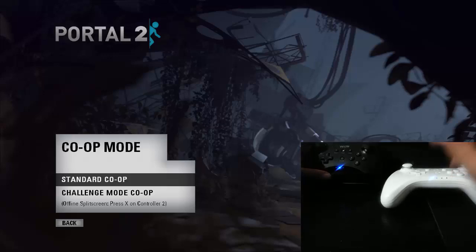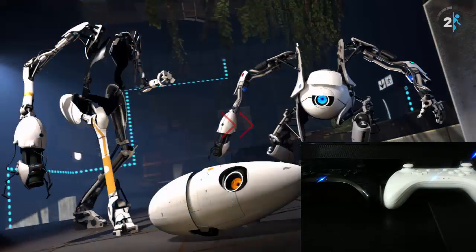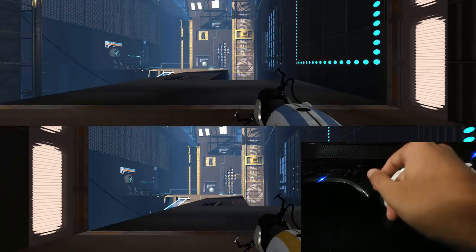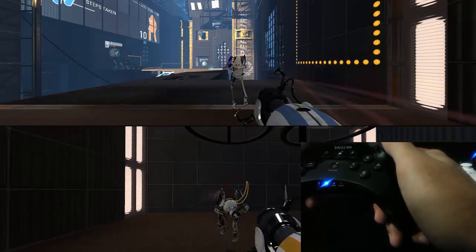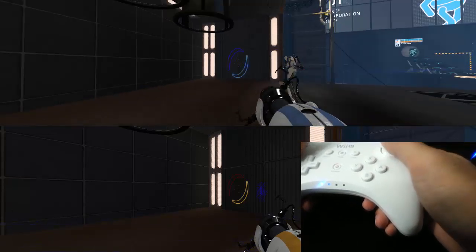All right, we just need to press X on the second player controller. Let's test one of these out. Player 2 joysticks are all working as expected. The controller is responsive, and for Player 1, it works just as well.